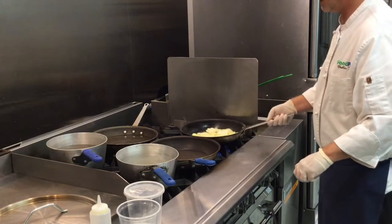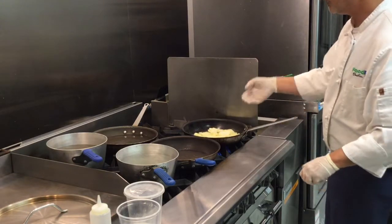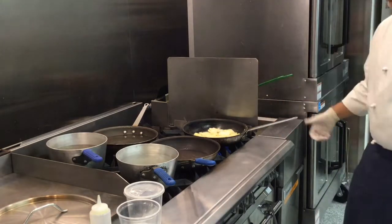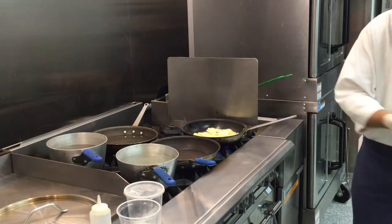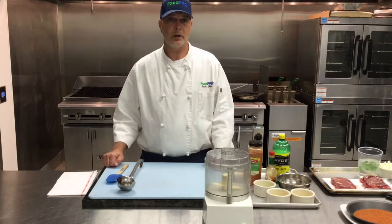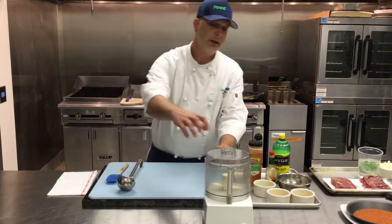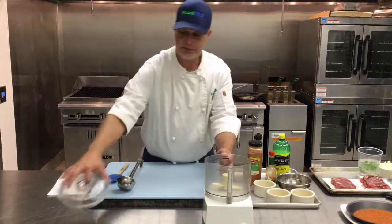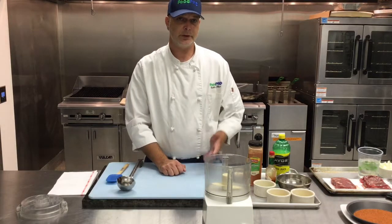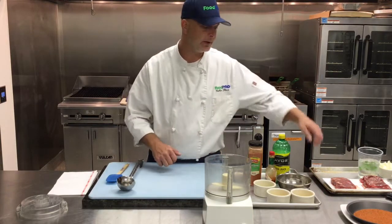And that way you can forget about it. You want to get those nice and brown — it's going to give it a little bit of texture to the plate and it's also going to look really nice. So now while our potatoes are browning, we're going to go ahead and make the hollandaise. Hollandaise is sometimes intimidating for folks, but with the use of a food processor it can be very easy.